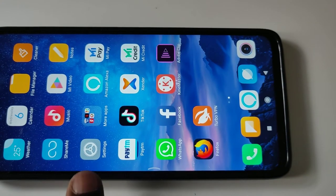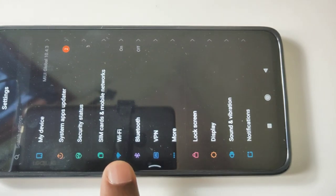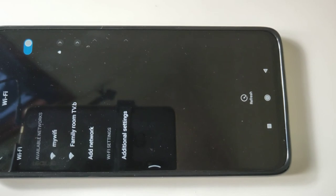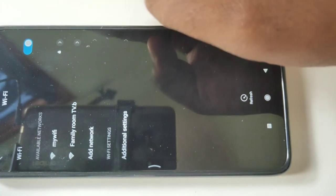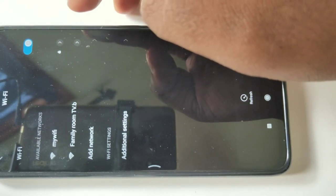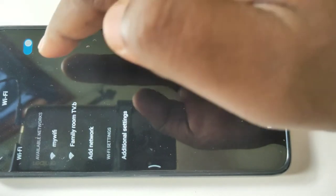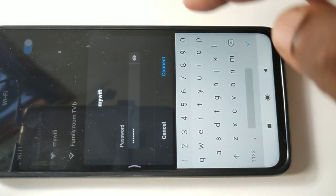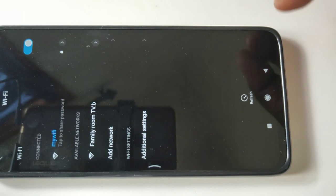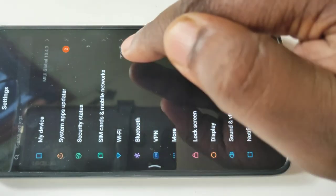On your mobile phone, go to Settings. Then tap on Wi-Fi. From available networks, you have to select the same Wi-Fi network which you connected to your smart TV. In my case this is 'My Wi-Fi' — tap on that, enter the password, and tap on Connect. Okay, it's connected. You can see Wi-Fi has connected to 'My Wi-Fi'.